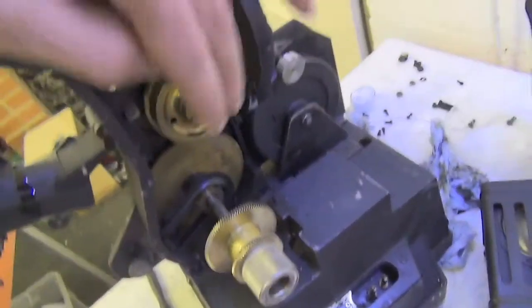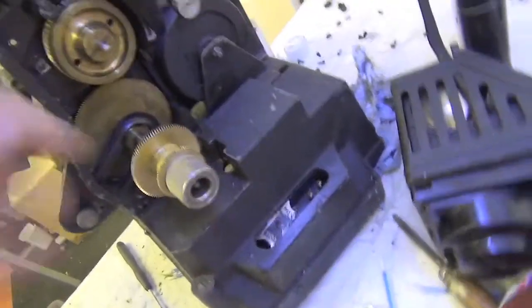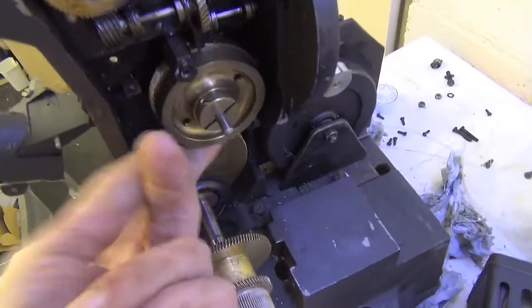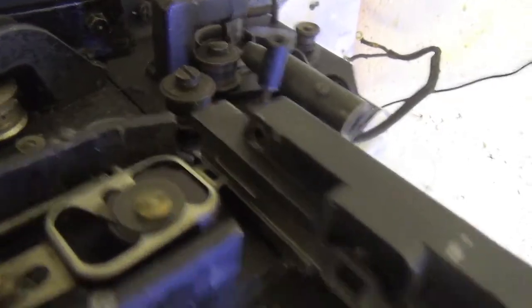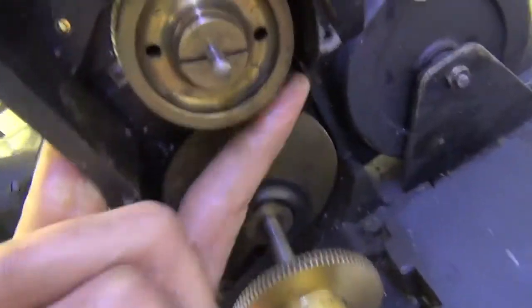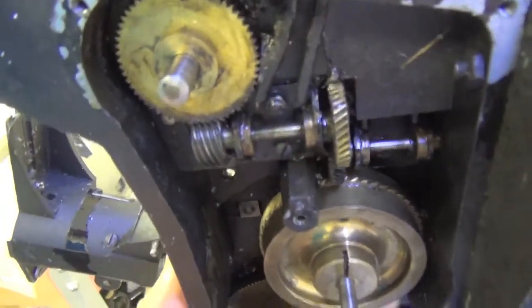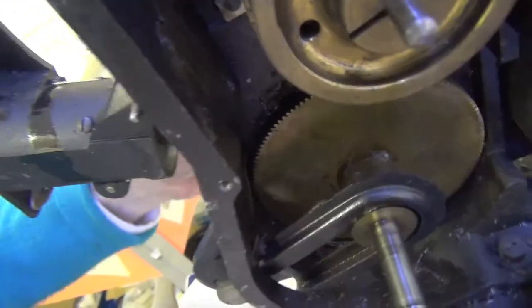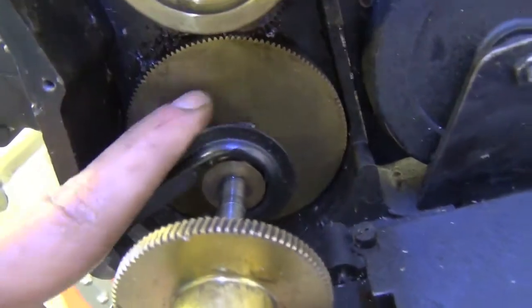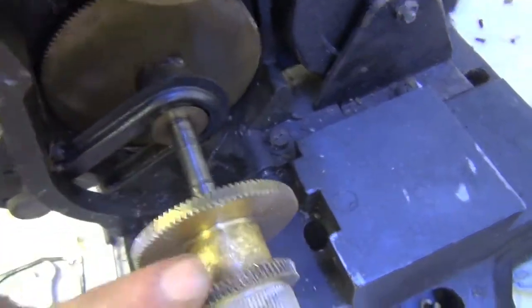Some deeper investigation. Inside, if I turn this gear — which is connected to basically the claw movement — from that we get the top sprocket turning through gears. And we get the bottom sprocket turning through that gear. In theory that big gear is driven by this gear from the motor.